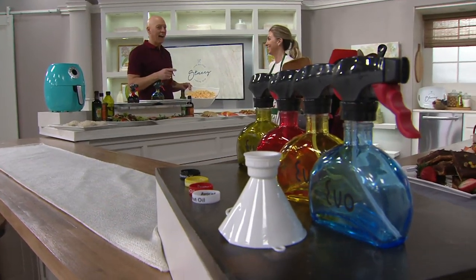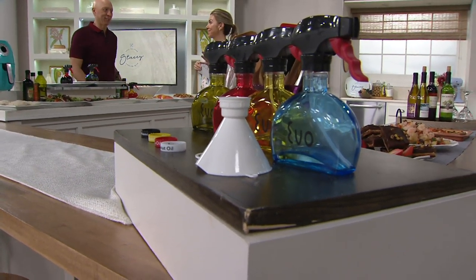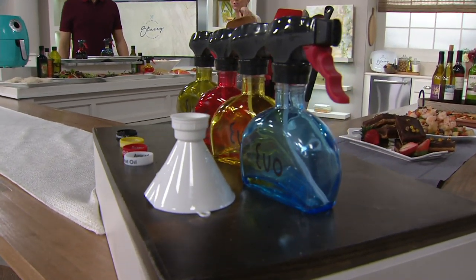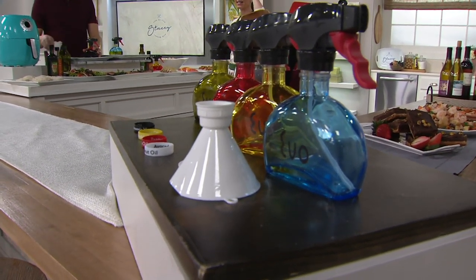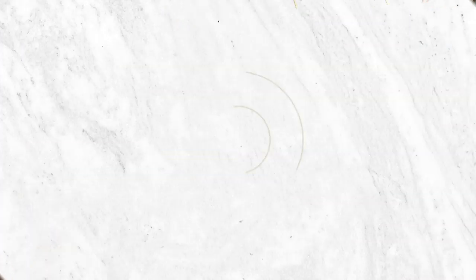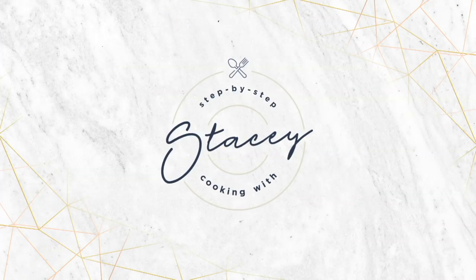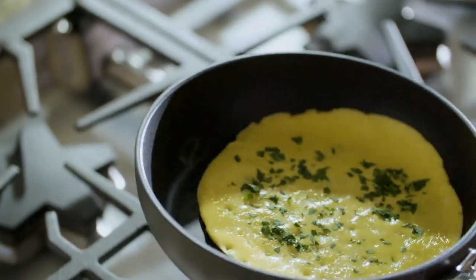Pick up more than one. Let us know what color you want — blue, yellow, red is very popular, or the green. It's glass, it's under 20 bucks, and it's on two easy payments, which goes away at the end of the day. Rick will be back with a beautiful cookware set from All-Clad — this is the HA1.